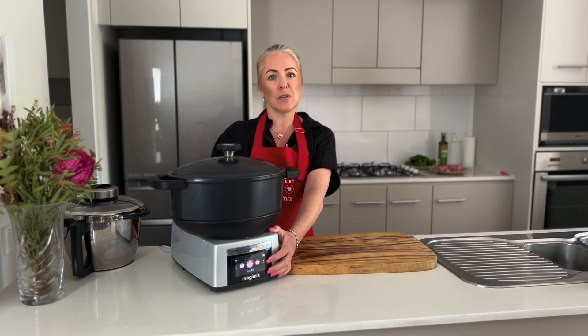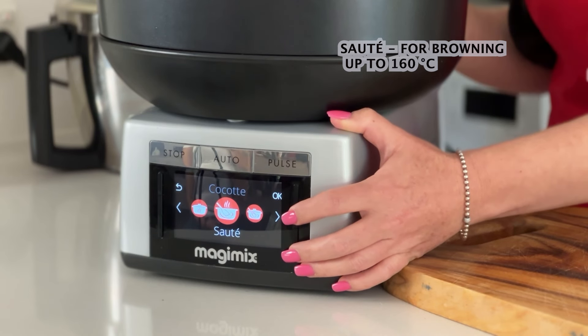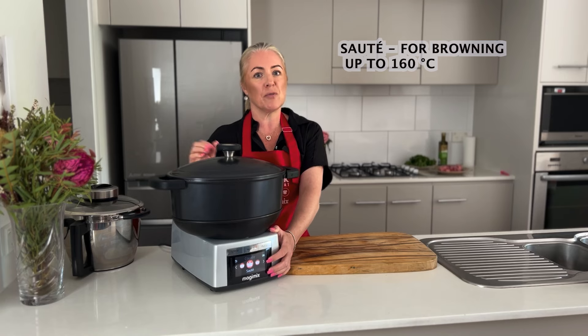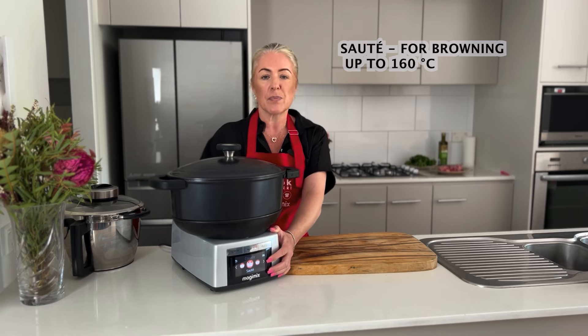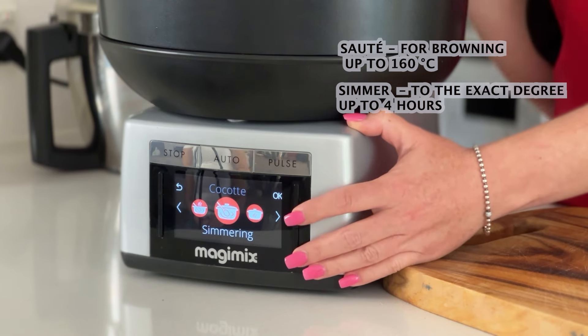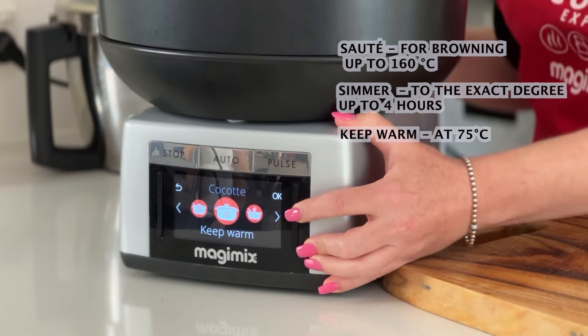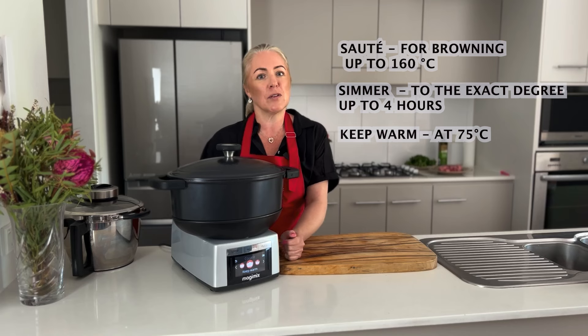We have three dedicated programs for the Cocotte. The first one is for sautéing, so we can brown our meat and sauté our vegetables before we get going with the cooking process. We then have simmering, which is our main slow cooking function. With the induction heating that our cook expert has, we also get to cook to the degree, which means a really precise heat. Our last function is keep warm — if your dinner's ready and you're not, you can leave it on 75 degrees to keep warm in the pot.